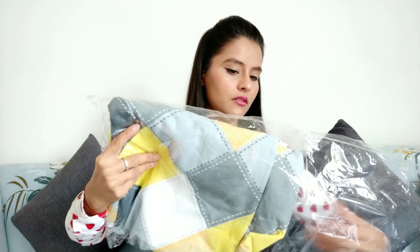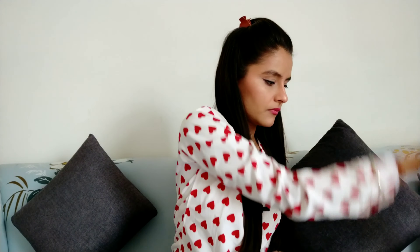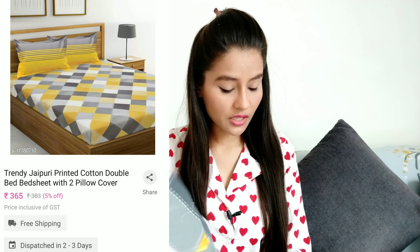After this, I ordered two more bed sheets. One is this one and one we will talk about later. So first let's talk about this. This is a Jaipuri printed cotton double bed sheet with two pillow covers. The first size was 100 by 90, but this size is 93 by 83 — 93 is its length and 83 is its width.